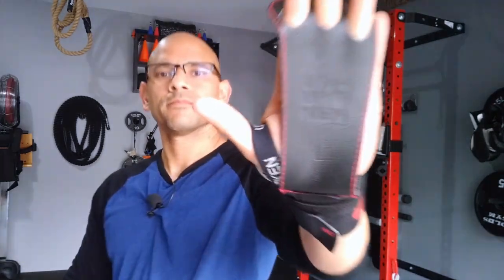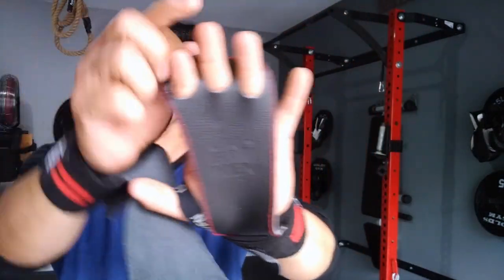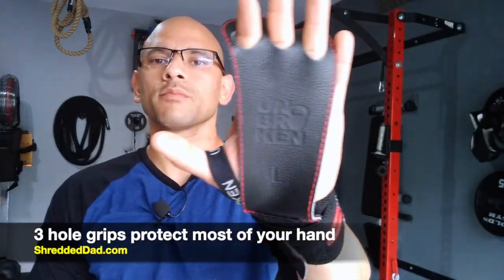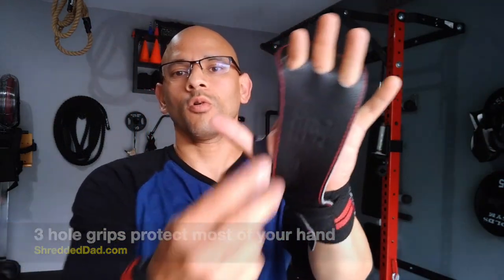Let me show you what these look like. So that's the front. You have three holes here. The reason you want three holes is because they're going to cover most of your hands, giving you more hand protection versus having two holes.